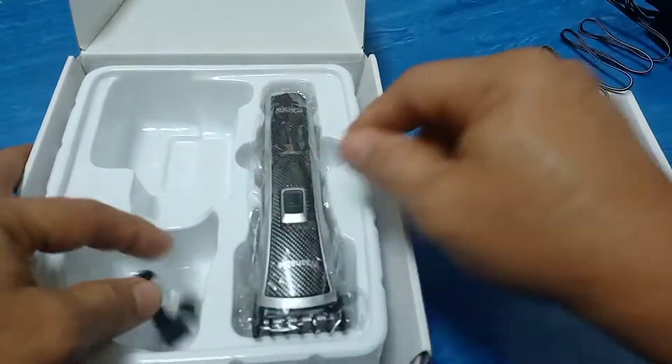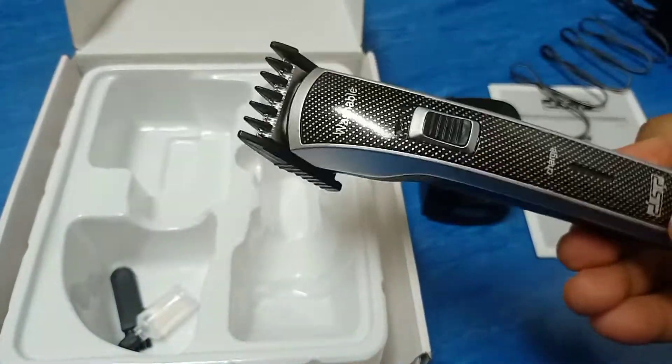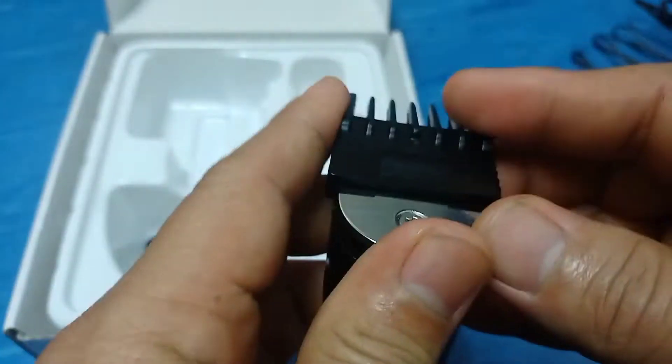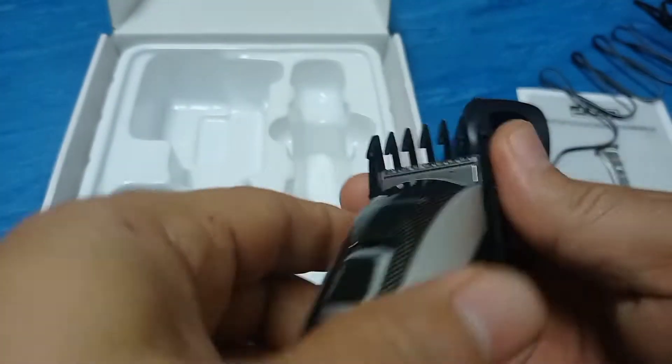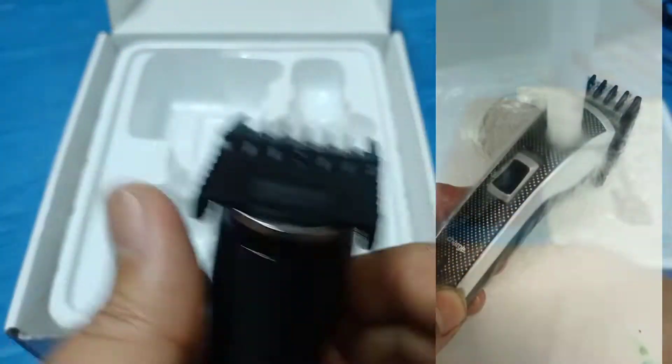And for the main event is this beautiful, sleek, and compact design hair clipper — not too big, not too small. Just slide back and forth on this adjustable mechanism for your desired hair length, or simply take it off for a bald head. Also, it's washable and safe in the shower.